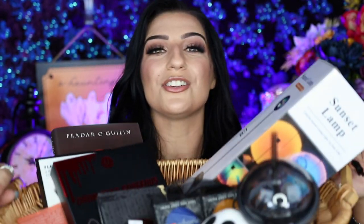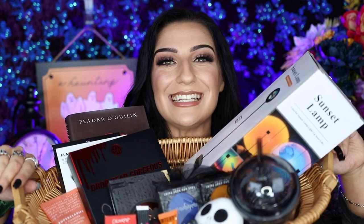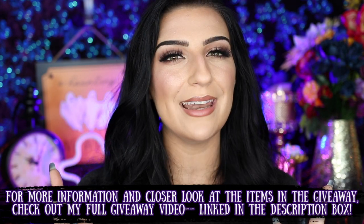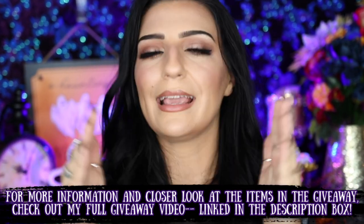Cutting in for a minute to tell you how you can enter in my Halloween giveaway worth over $200, where one of you will be winning all of these Halloween makeup goodies. This giveaway is going on from October 1st to October 31st at midnight — that in-between space before November 1st.